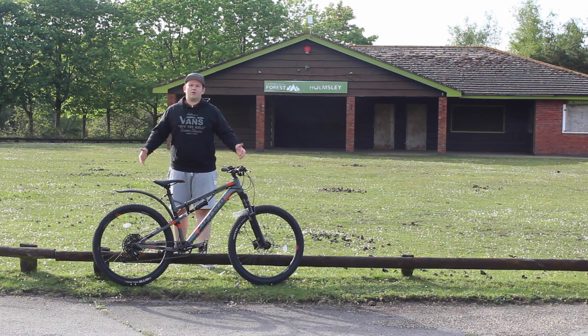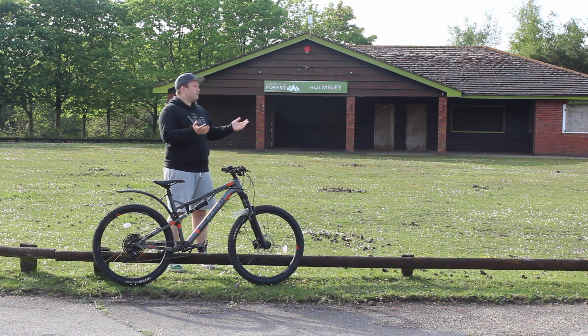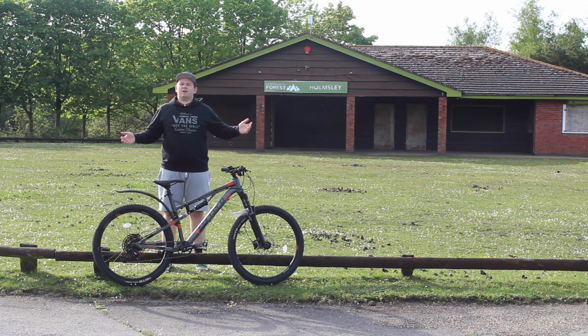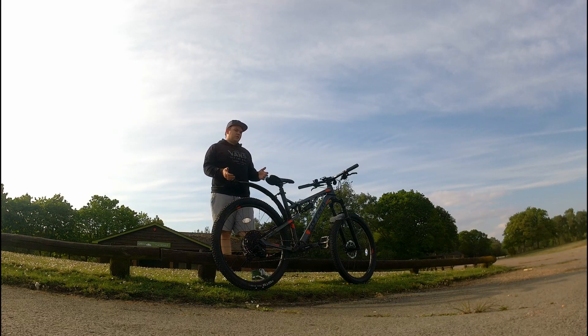Okay guys, welcome to you all. I've brought you to one of my favourite places from my childhood — this is Holmesley Campsite. Unfortunately at the moment it's not in service and all the buildings are boarded up, but the campsite itself is left open so the horses can roam free and keep the grass trimmed. I'm here with my Carrera Titan X full suspension mountain bike that I bought from Halfords.